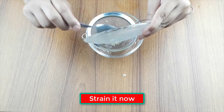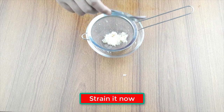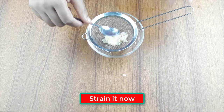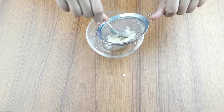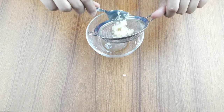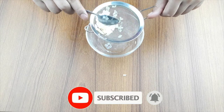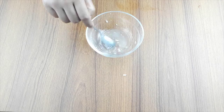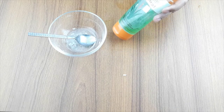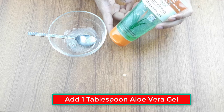Friends, strain the garlic juice now. Once the garlic juice is ready, add one tablespoon of aloe vera gel with the juice.